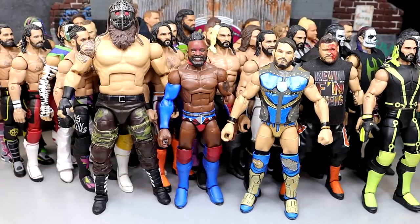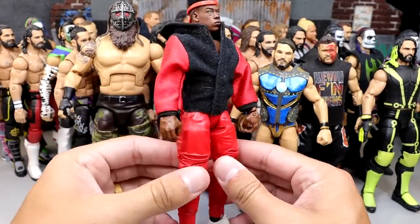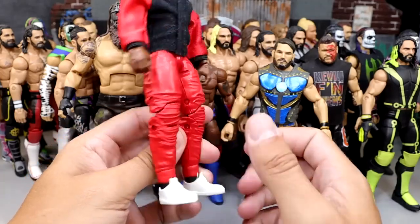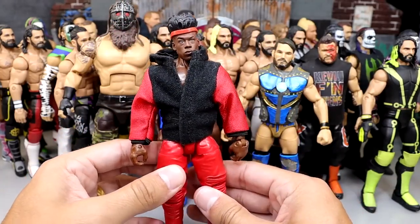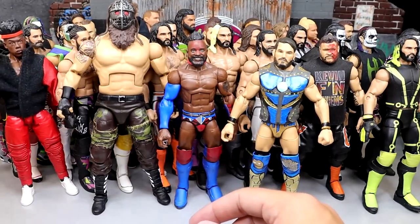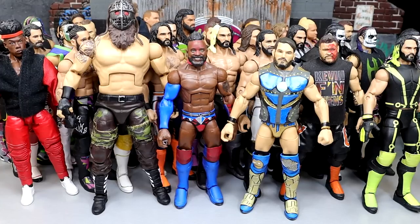Rounding out the video, we have Velveteen Dream in the bloodline gear because he was trying to mock Roman Reigns and showed up in the Usos gimmick. He's got the jacket, the headband, the red joggers, and everything like that — a fun figure to make, just a torso swap but fantasy gear nonetheless. It's like a moment in time — not a defining moment because he didn't win the match, but he had a good showing competing for the MDT Championship. I couldn't find my all-white Roman Reigns, so I'm rolling with it.